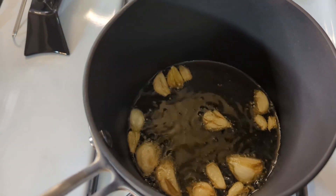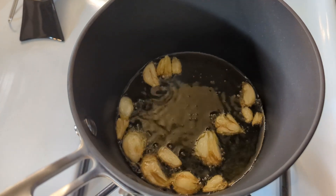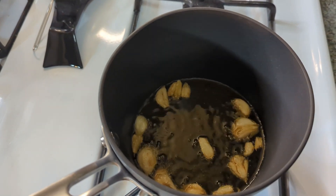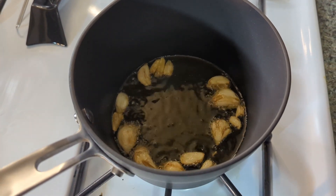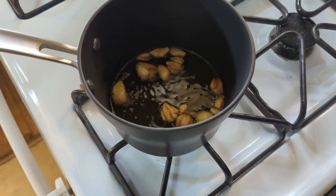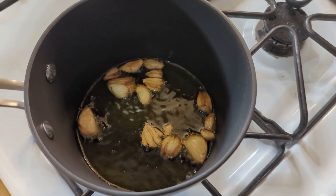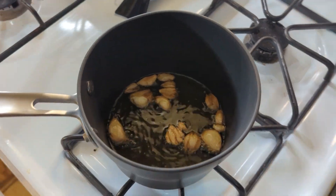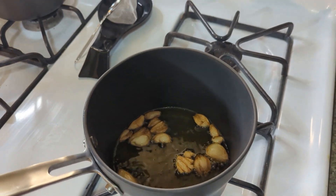We're about 15 minutes in on this garlic — you can see it's simmering nicely, starting to brown up and break apart a little bit. This entire house smells good. We just want to keep that going for about 15 more minutes and we should be ready. After about 30 minutes total, you can see how those cloves are opening up, nice and brown. We're going to turn off the heat and get to it.